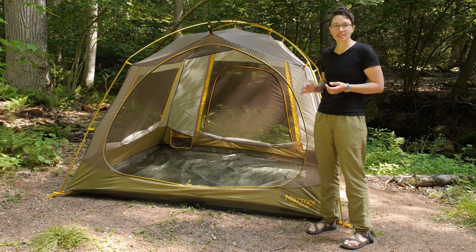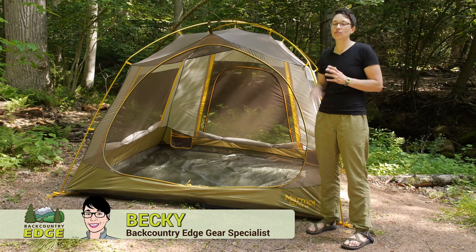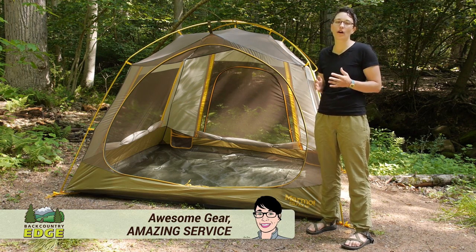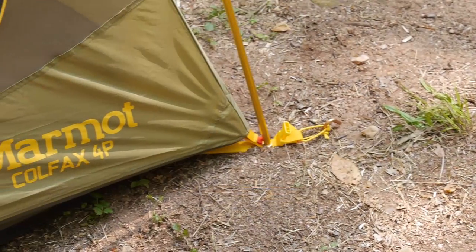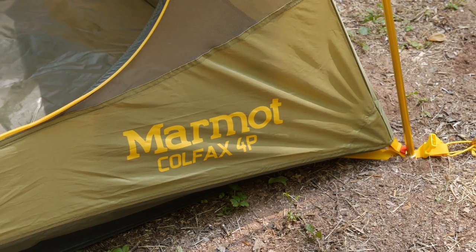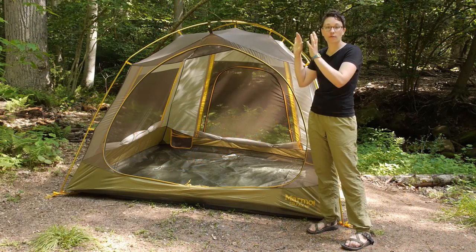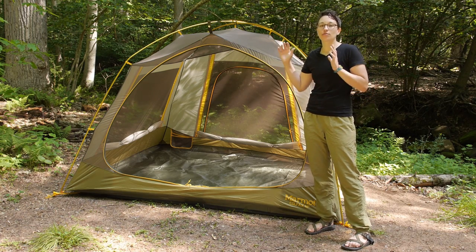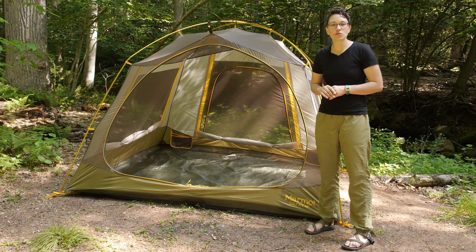Offering unparalleled versatility, the Marmot Colfax four-person tent allows you to use it in a couple of different ways so you can get the optimum usage out of one product. We have got it set up as a camping-style tent today, but you can take the included rain fly and use that separately as a sun shade. Also, if you purchase the front porch for it, you can use that as really protective gear storage.